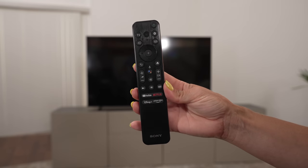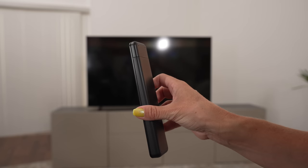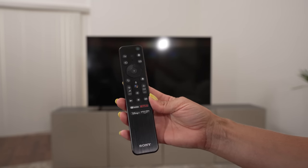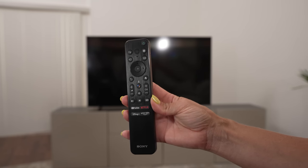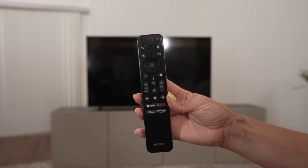So what do you think of that remote, Jen? It's nice — it's not too big. I wonder if it's backlit. Nope, not backlit, and they took the numbers off. Overall it's pretty straightforward because we basically just use the up, down, left, right, and the volume, and then at the bottom there's YouTube, Netflix, Disney Plus, and Prime Video.